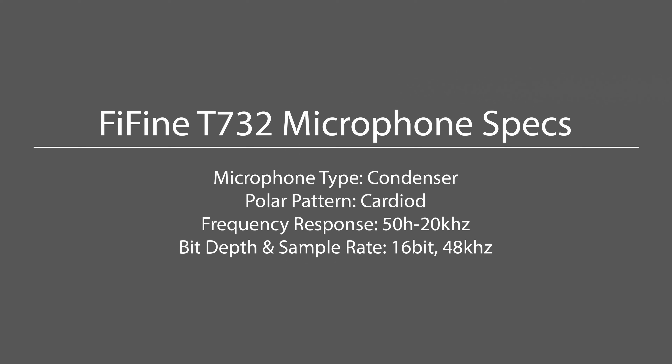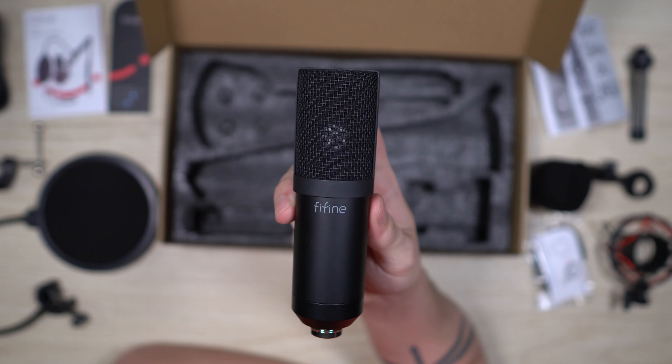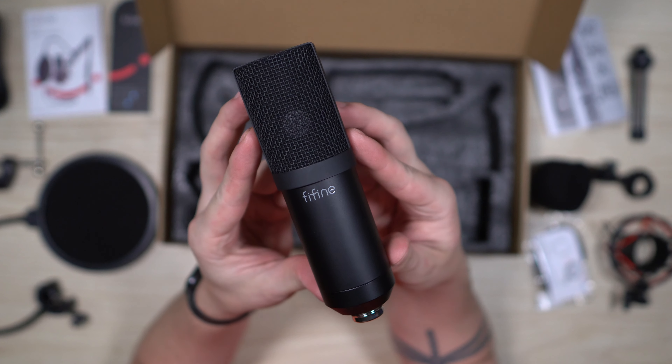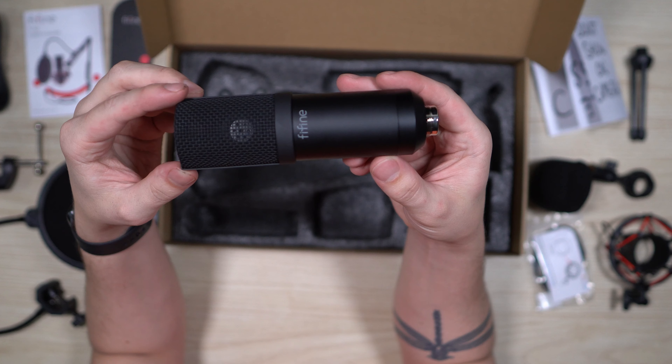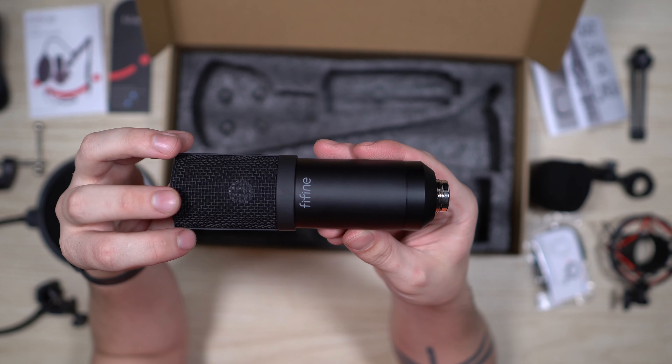As for the specifications of the Fine Fine T732: it is a condenser microphone, the polar pattern is cardioid, frequency response is 50Hz to 20kHz, bit depth is 16-bit, and sample rate is 48kHz. There is no on/off button, no high-pass filter, no gain knob, and no LEDs. It plugs in via the included 6-foot USB 2.0 A-to-B cable. There is no headphone jack and no direct monitoring, so using this mic as a playback device is not possible.